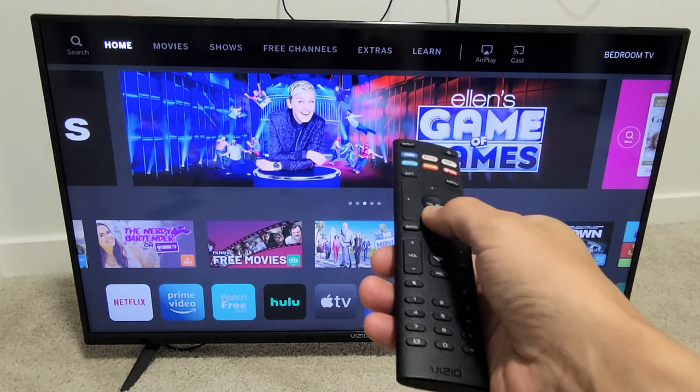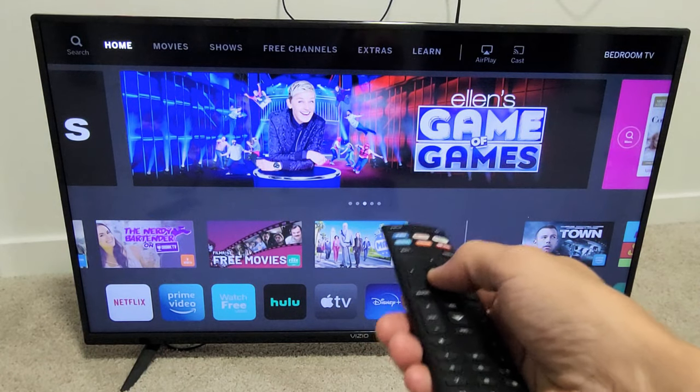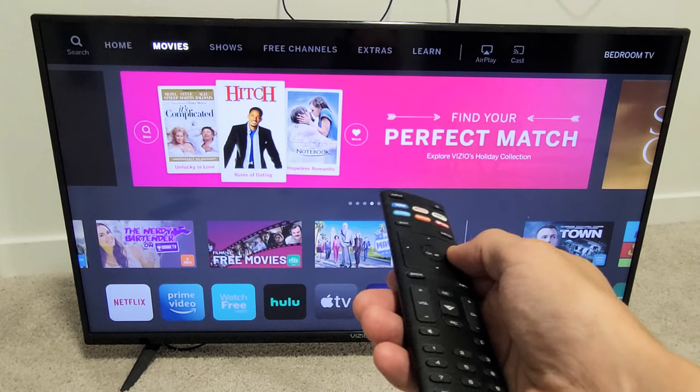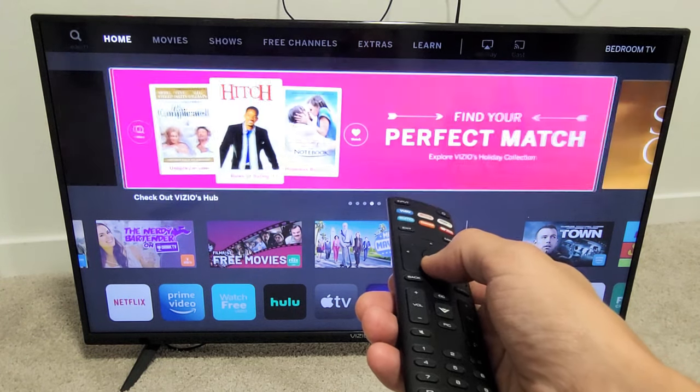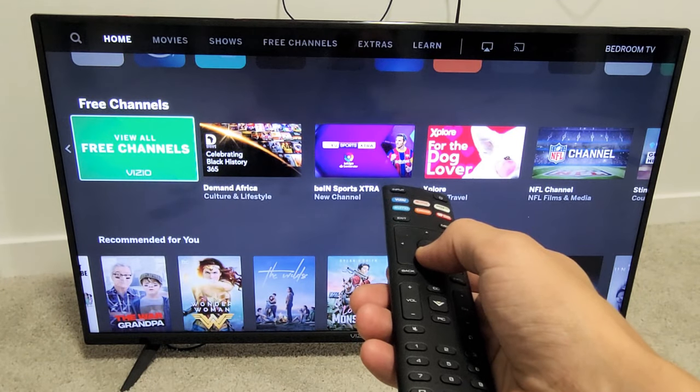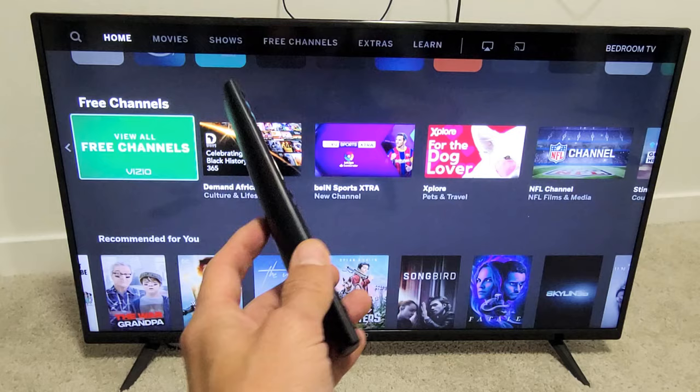I have a Vizio SmartCast TV here. I'm going to show you how to turn the talkback, or basically audio guidance, on and off. So right now I have it on.